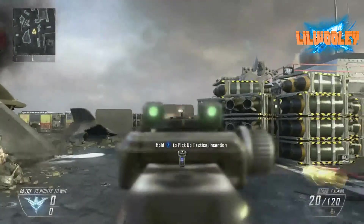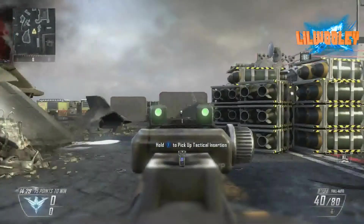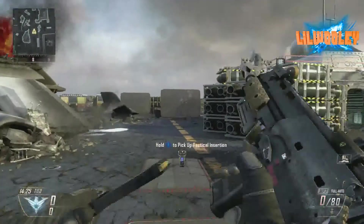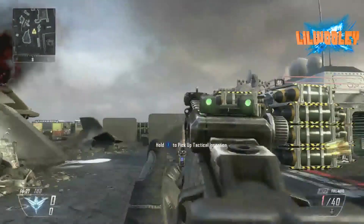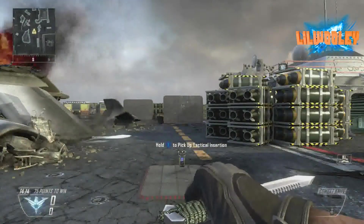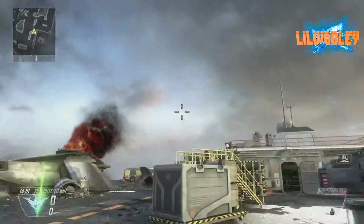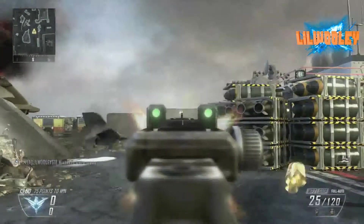First, here we have the MP7 without the foregrip attachment on it. There's no other attachments on this — just a plain MP7, no attachments. And as you can see, the bullet spread is all over the place. It's going up, it's moving a lot towards the right. If you're holding the trigger down throughout the entire thing, it's going to go everywhere.